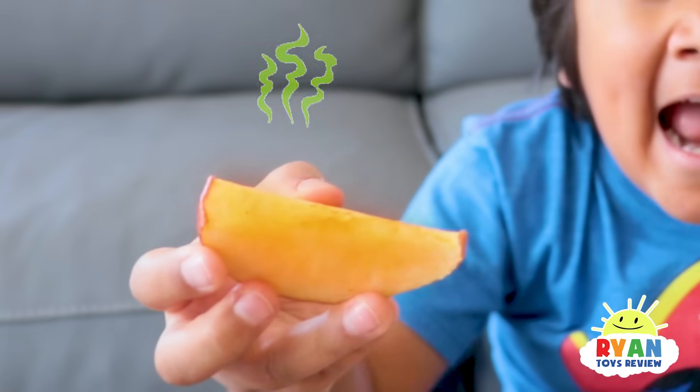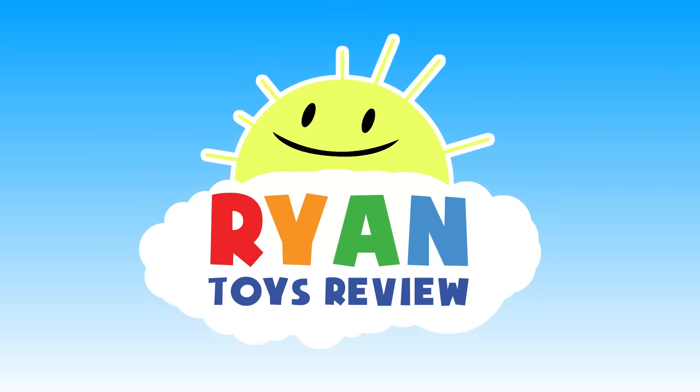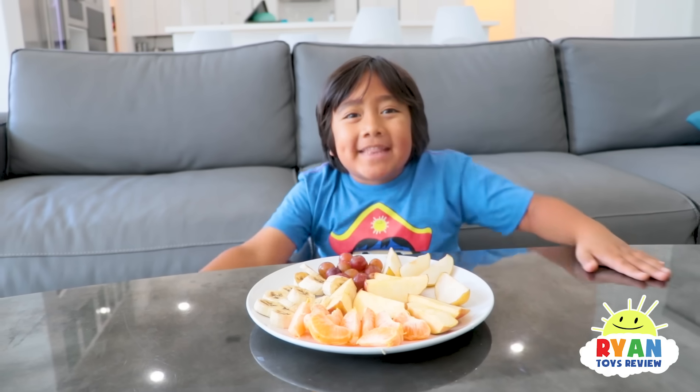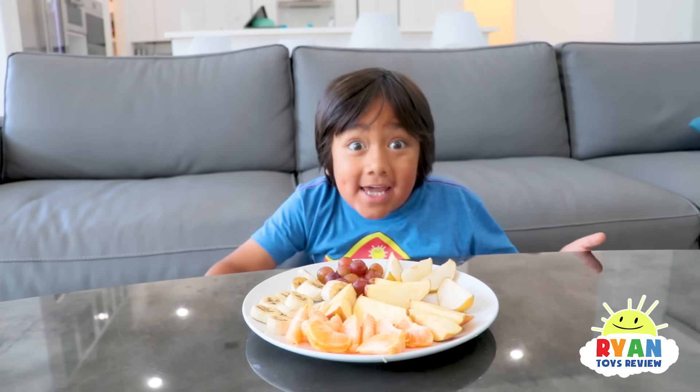Why is this apple brown? Welcome to Ryan's Toy Review! Hey Ryan, what's up Combo? I brought you some fruit for snack time. I hope you enjoy it! Thanks, Combo. This looks really yummy!